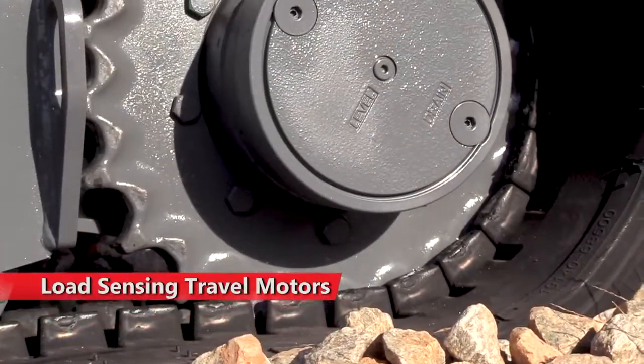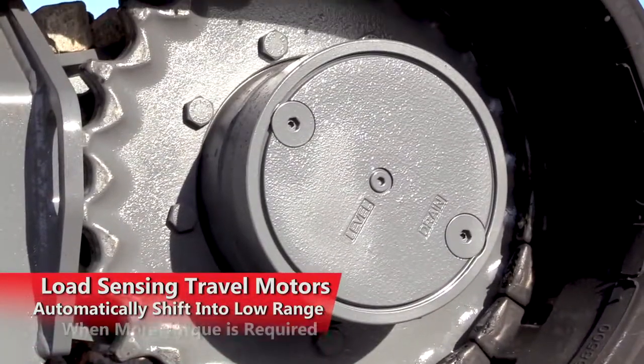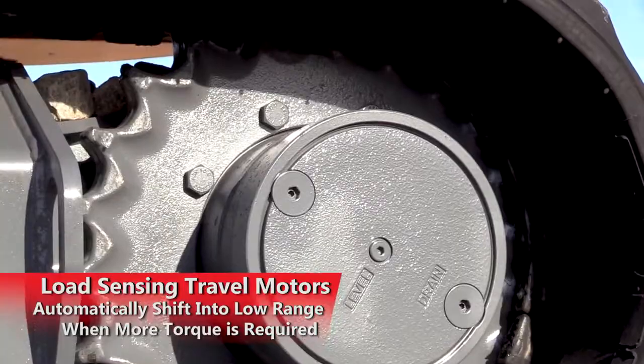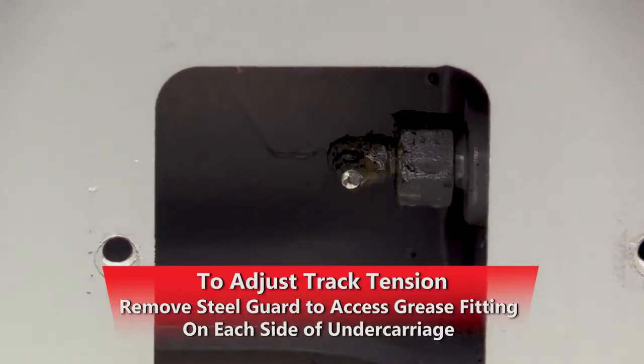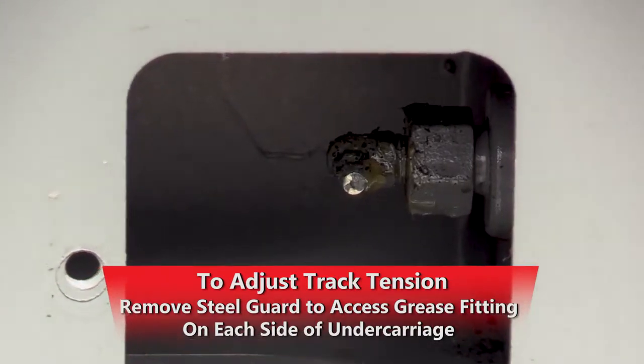Load sensing step-down travel motors automatically shift to low range for applications requiring more torque. To adjust track tension, simply remove the steel guard to access the well-protected grease fitting on each side of the undercarriage.